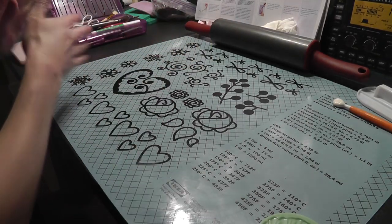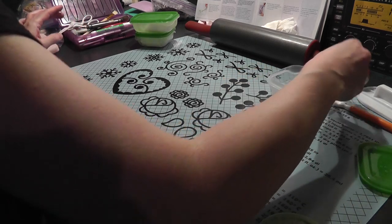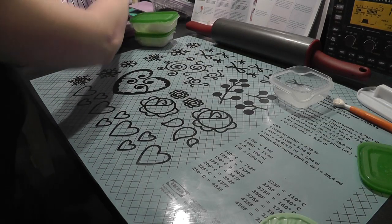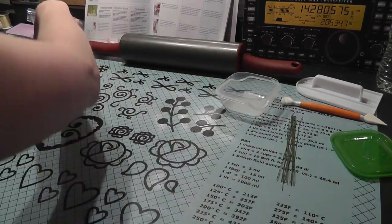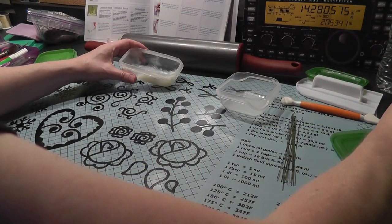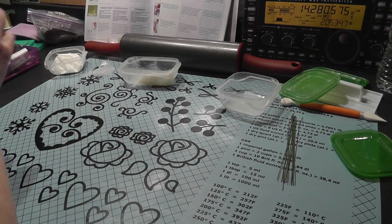My hands are a little wet - I just washed them. So I have some glue here, some gum paste, some glue that I made yesterday with some gum paste and water. I have my wires here, I have Crisco with a little red food coloring in it, and I have my cornstarch.